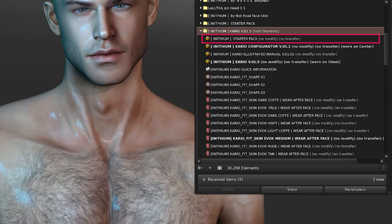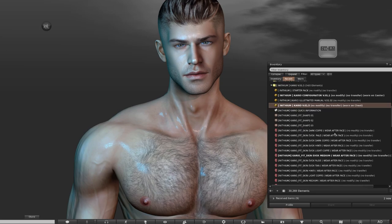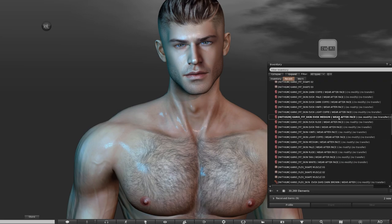The box named Starter Pack is where all the bonus face skins, clothing and add-ons can be discovered. If you scroll down, we've got lots of EvoX skin layers and these are just for the body. Now it's better to apply the body layer after you've applied the face skin, but it's very easy to reorder your layers and we'll come on to that.